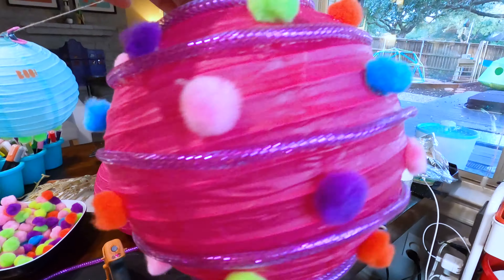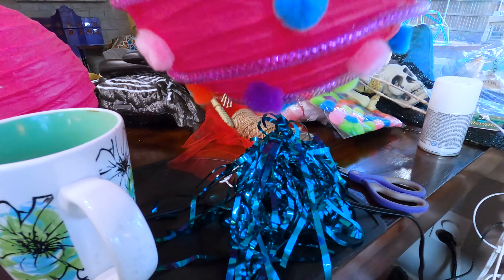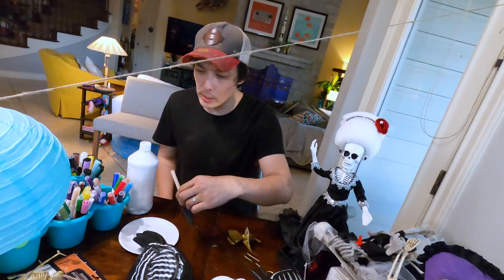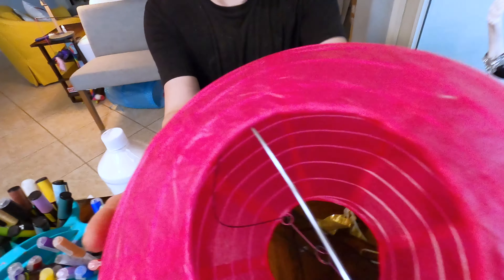Well, what do you think of mine? I like it. Isn't it cute? It's all party. So now let me go ahead and add this bottom one to it and this one's done. Are you going to come do it with us? Yeah, I want to do one balloon. Okay, what color do you want? Pink. There you go.